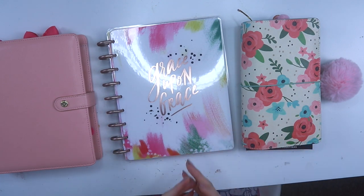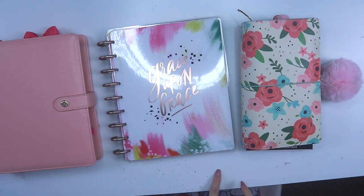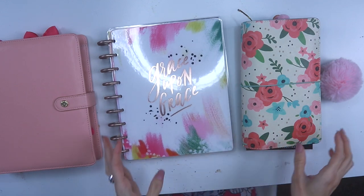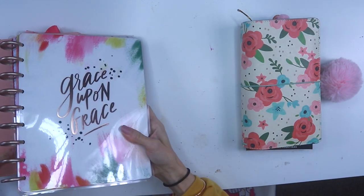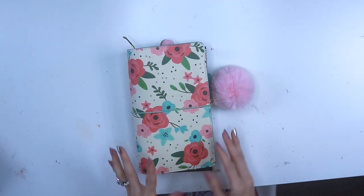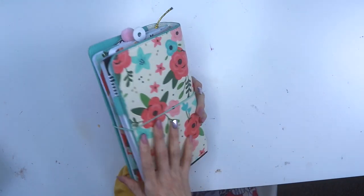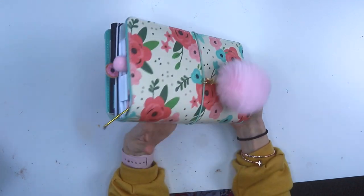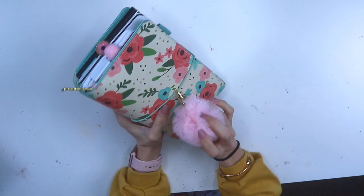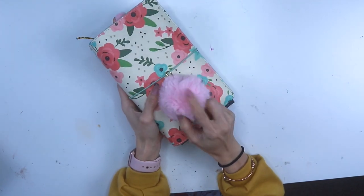I'm going to test them out and see if they work for me this year. Sorry, my table is my crafting table so it's kind of messy. Let's get started with the Traveler's Notebook since that's the first one you guys wanted to see. This is from Simple Stories — it's the Carpe Diem Traveler's Notebook in their Bloom design. I love it; I'm obsessed with the flowers. I got this at Hobby Lobby.